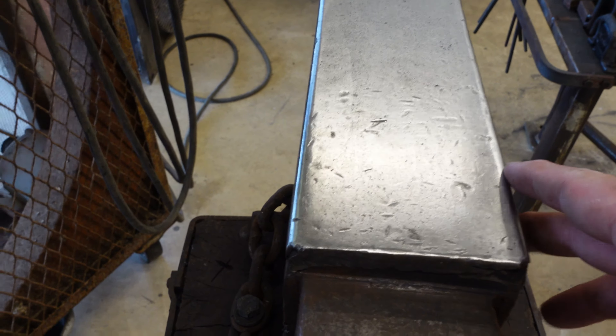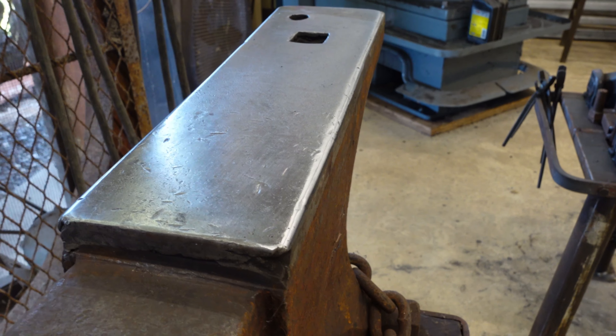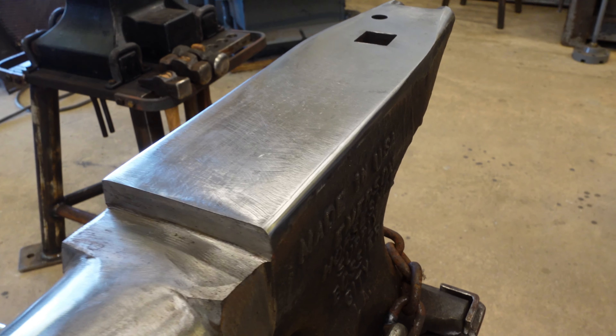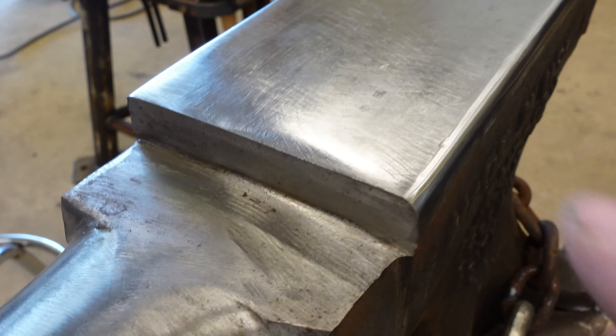This is my Peter Wright anvil — the one I've had the longest. It's got about three-sixteenths to a quarter-inch radius on the edges. They're pretty much the same all the way down. I've enjoyed using it, no real problems there. I wouldn't change a thing on that.